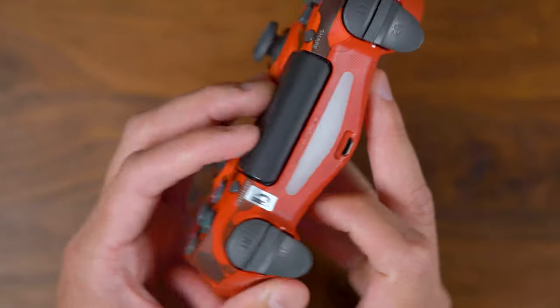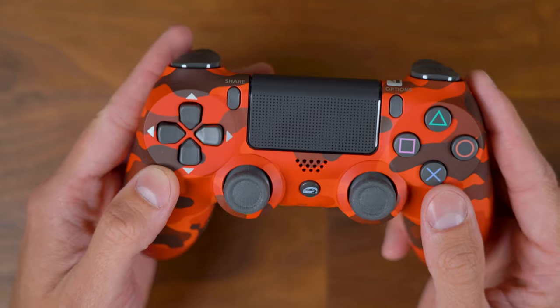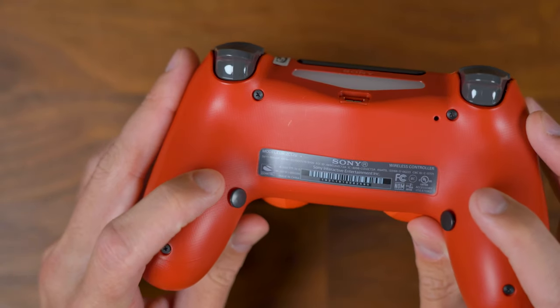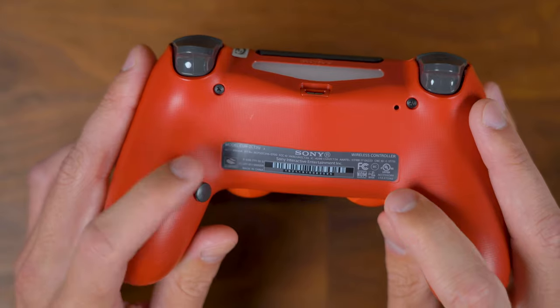If you're interested in a video like that, hit that thumbs up button and maybe subscribe because that video will definitely be coming. Moving right along, let's talk about the back of this controller — you can see these two custom buttons on the back. I have these assigned to X and Circle on the face buttons.